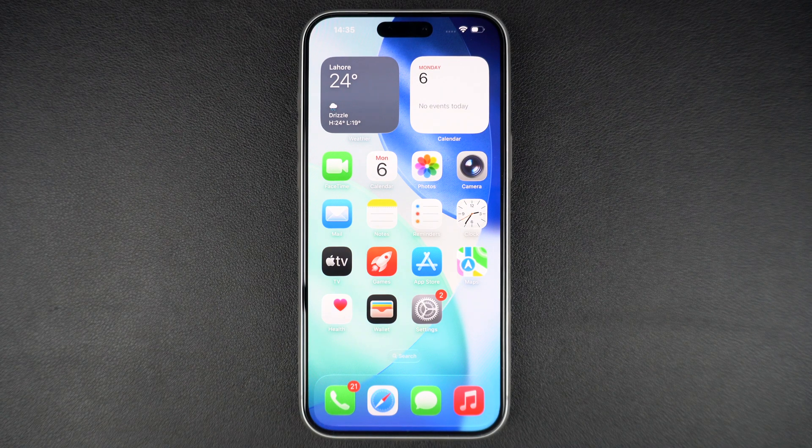Hey everyone, welcome to iOS Hacker. In today's quick tutorial, I will show you how to force restart your iPhone 17 or iPhone 17 Pro. This is super useful when your iPhone freezes, becomes unresponsive, or just doesn't turn off normally.